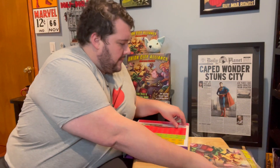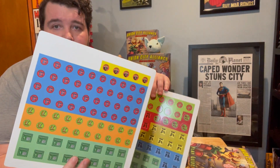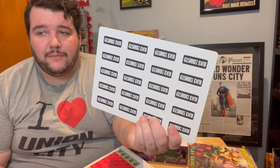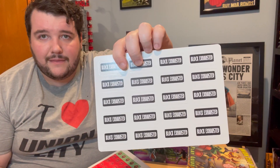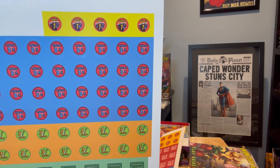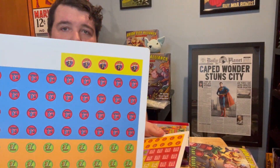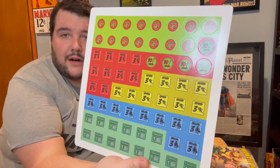Here we go with the tokens — two sheets of tokens to be popped out. Here's a third with the citywide and block exhausted. The damage tokens are looking a lot better; they're bigger on the inside of the print now. We've got the crush tokens up top — they're looking good. Here's all our heroism tokens and resource tokens. Beautiful.